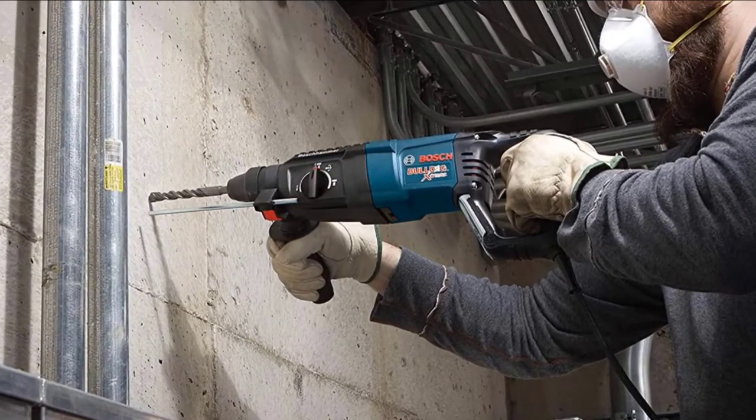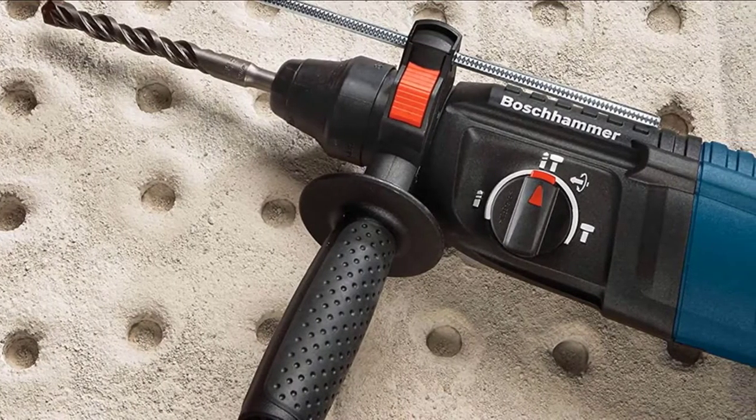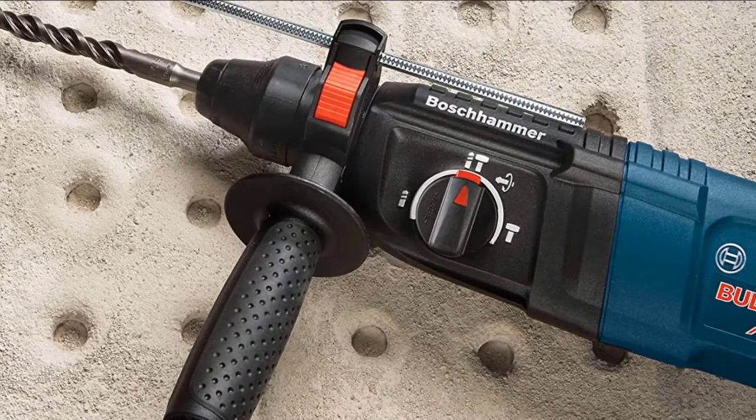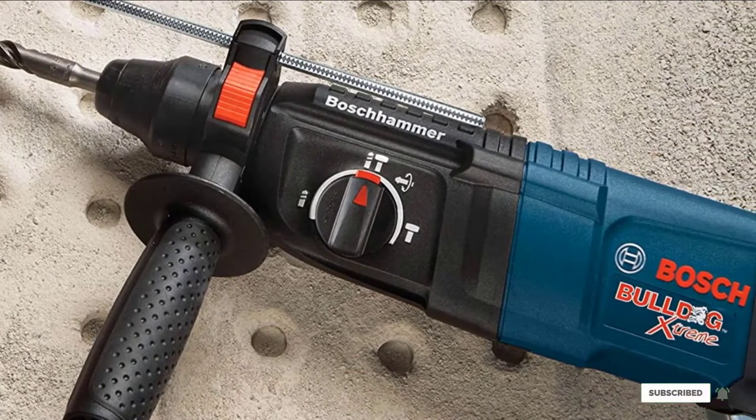It features a D-handle for added grip as well as an auxiliary handle for greater control. The 8-amp motor generates 1300 RPM at 5800 beats per minute, so it will blow through hardened material with ease.